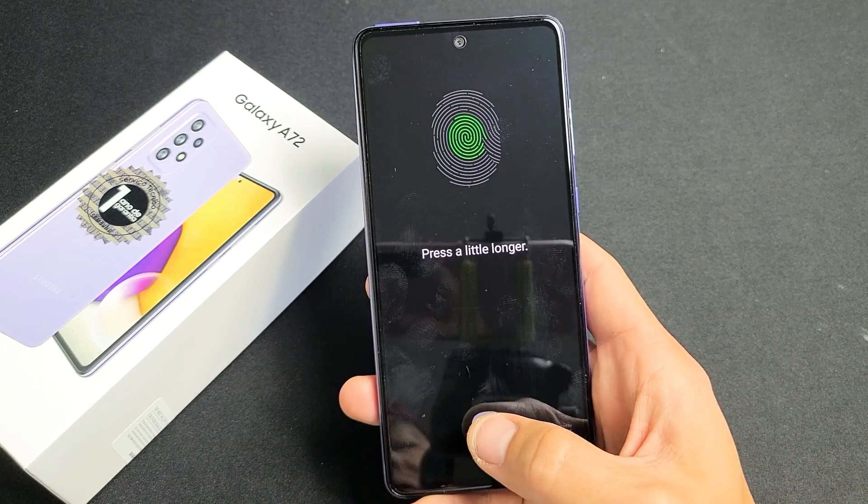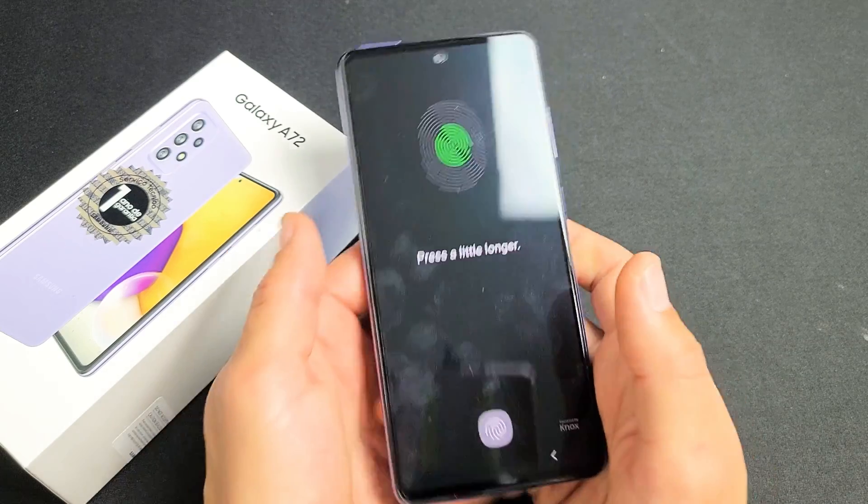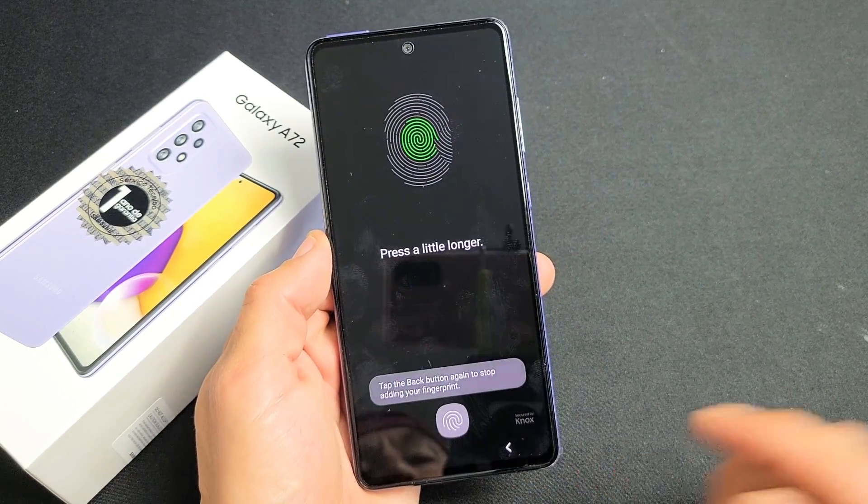I have a Samsung Galaxy A72 here. I'm going to show you how to set up or add a fingerprint password. Very simple.